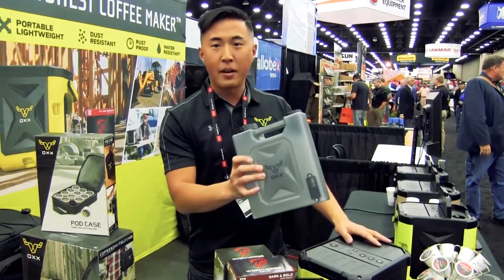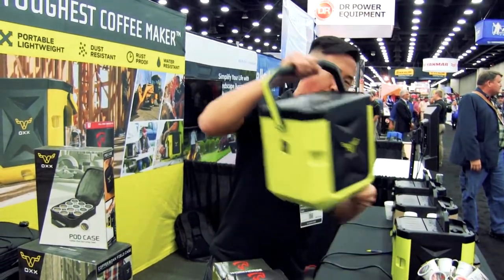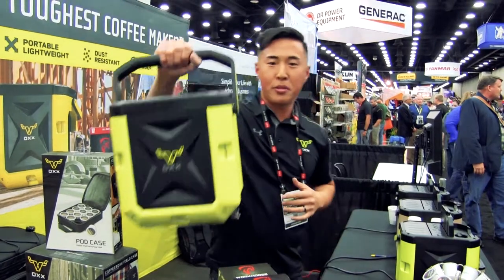The water tank is 85 ounces. It's a spill-proof container that slides in the back of the machine. The power cable is retractable, so you plug it in, then take it with you to your next job site.